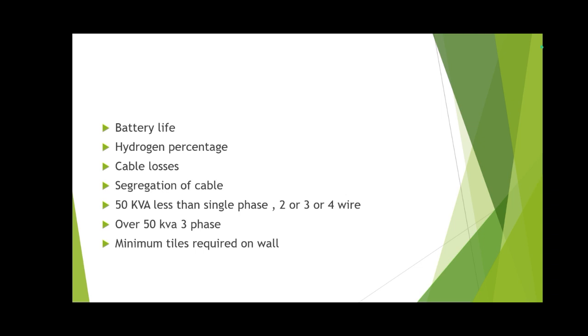Battery life: as per standard, battery life is normally 20 years, but in a flooded area it is 10 years. Hydrogen percentage in the battery room should be less than 1%. Cable losses for the power cables used there should also be less than 30%. You can check the exact hydrogen value in the video — I believe it is 1%.